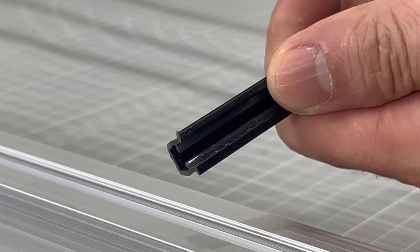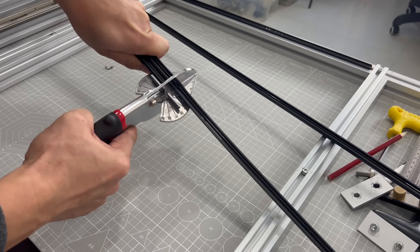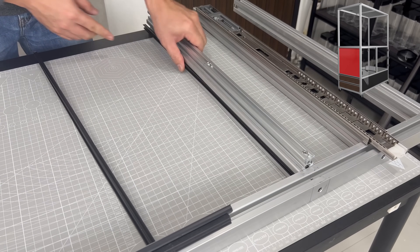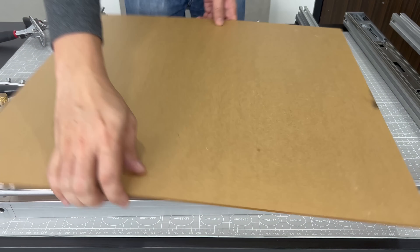To integrate acrylic panels into the structure, I will need these panel holders, which are made specifically to do this job. I am making the enclosure rather airtight at all sides, except for the doors, to trap the printing fumes within. I ordered custom cut acrylic panels that will fit exactly into the frame, closing up the bottom tier.